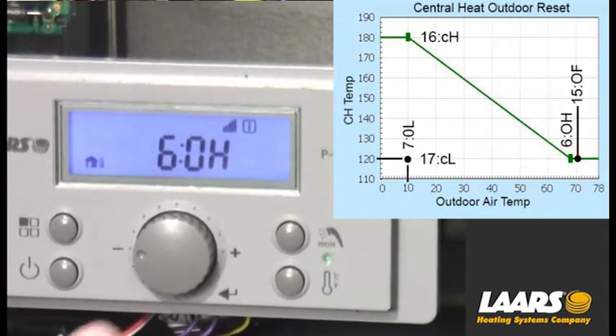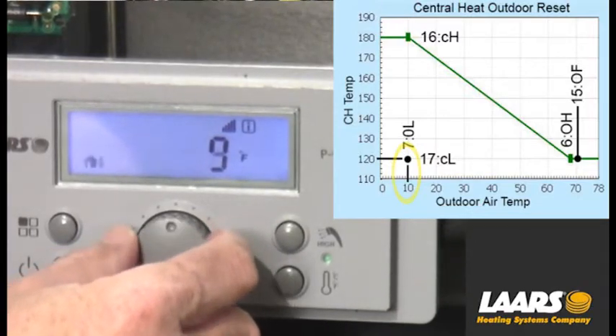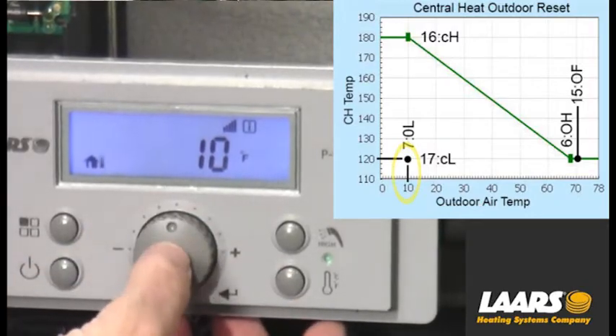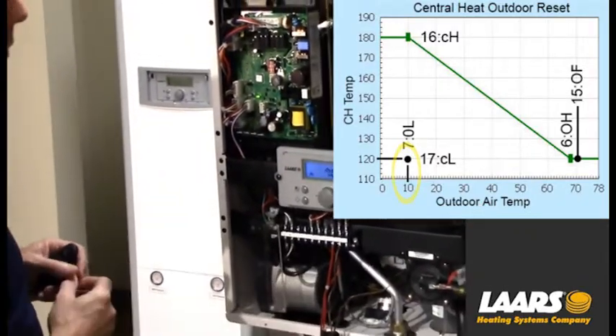Now that I'm back to the screen showing 6OH, turn it once to 7OL. That stands for the outdoor air temperature low. I press select, and in this case I'm going to adjust that to 10 degrees of outdoor air. Now that I'm at 10 degrees, I'm going to press the select button again and we'll store that.